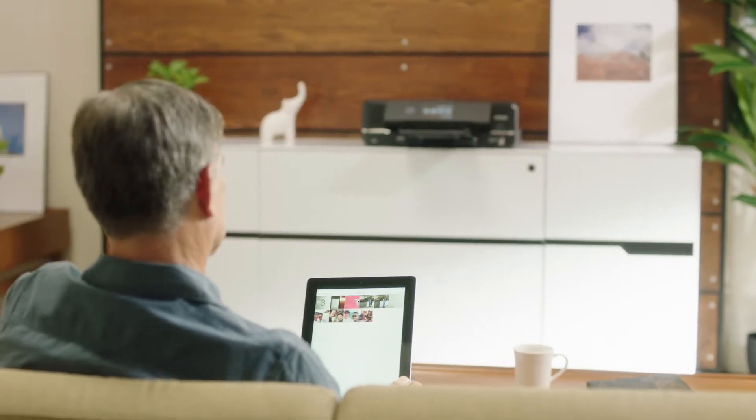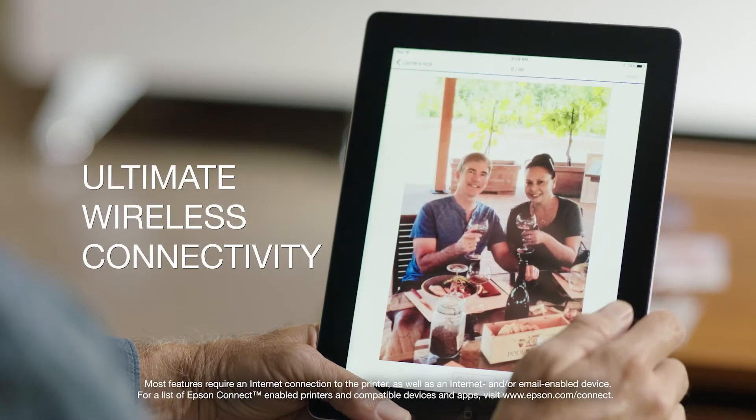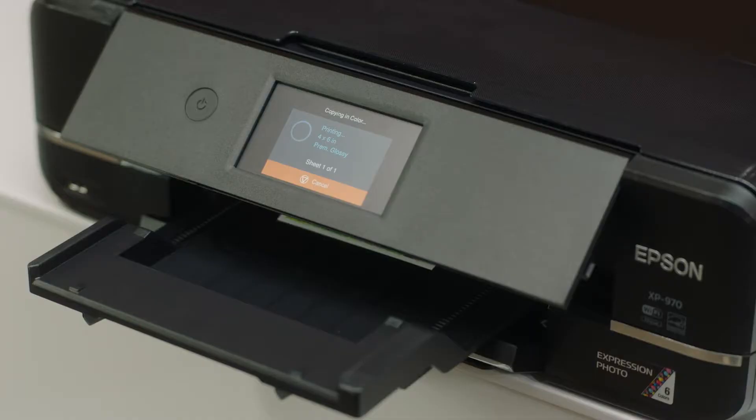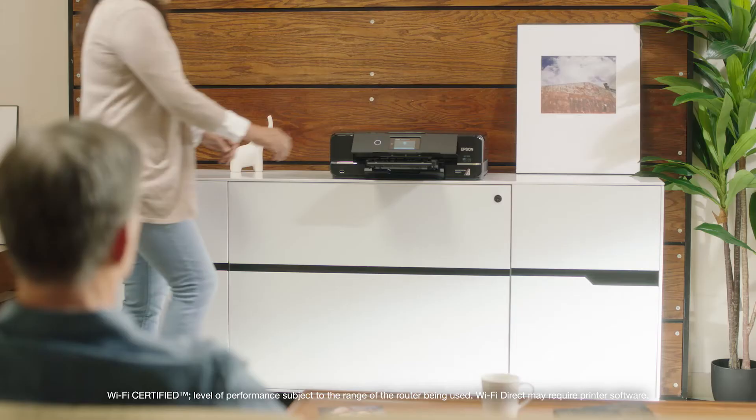With the Expression XP970, print easily from your iPhone, iPad, Android mobile devices, tablets and more. And it includes Wi-Fi Direct for router-free printing.